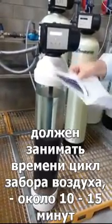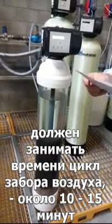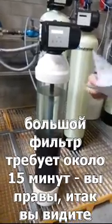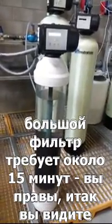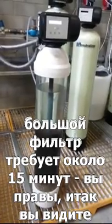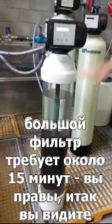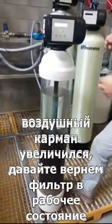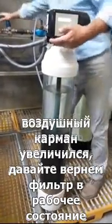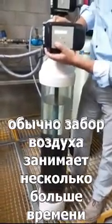The air suction cycle is 10 and 15 minutes on the big one — 50 minutes. You can see the air pocket is expanding. Normally it takes a bit longer but we'll let it go back to service now.